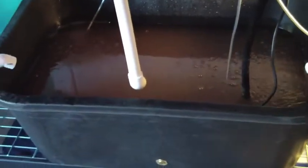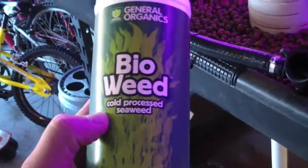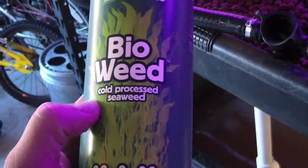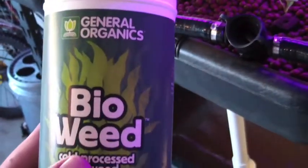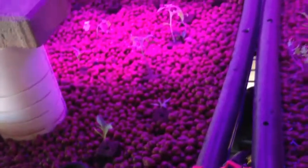So one thing I'm going to do, since we're just starting to cycle the system, is for roughly two weeks — maybe more — I am going to be adding this. It's bio-weed, which is just a seaweed extract, all natural and organic. I'll be adding a few capfuls of this to the system to help promote growth.